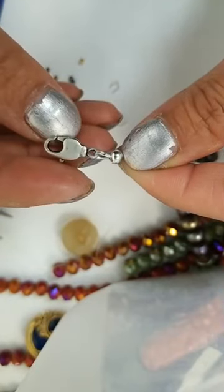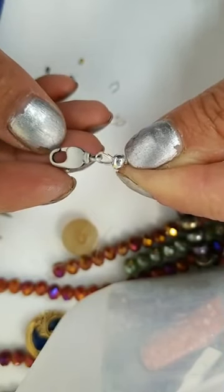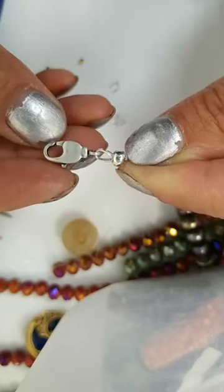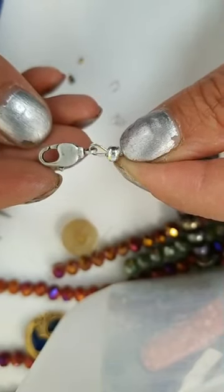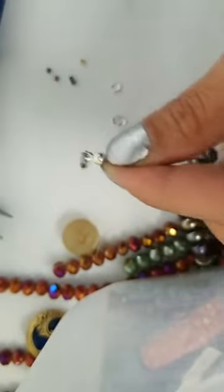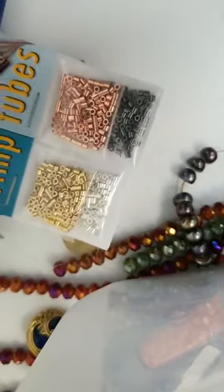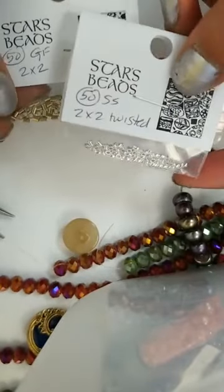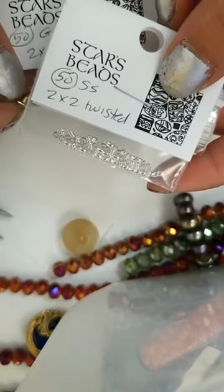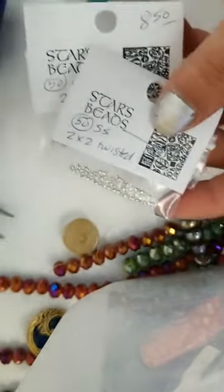So this is a nice swivel lobster clasp. We carry wire guards — those come in two sizes, fine and medium, depending on what size wire you're using. The wire guard is that horseshoe shape. The crimps we used today are two-by-two crimps. They come in a variety of colors — we carry plated, sterling, and gold-filled. There are also twisted crimps — if you're just crushing your crimp flat, a twisted crimp gives a little decorative design. And then we also have the crimp covers.